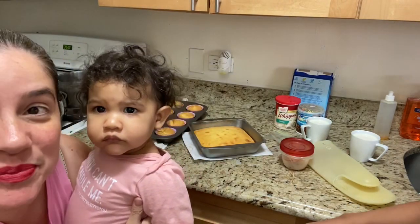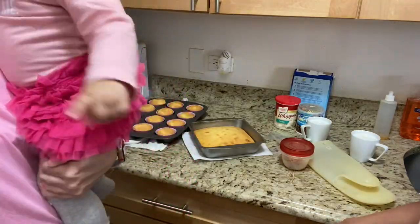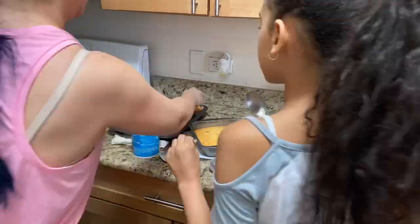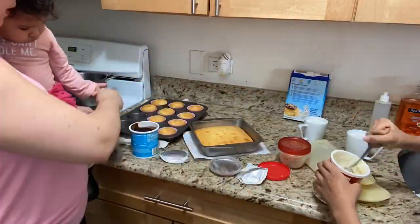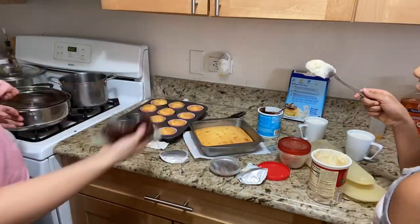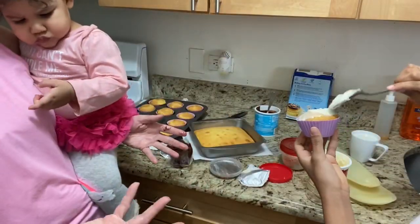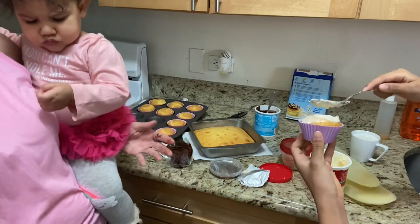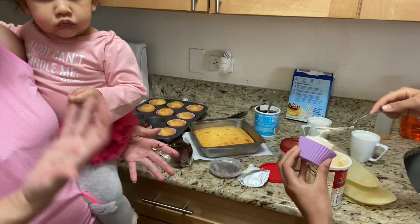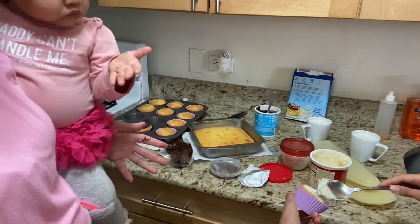Say hi, baby! Hola! Yay! Alright guys. So I wanted to speed up the process and show you guys, but it's kind of hard when I'm carrying the baby with one hand and I'm trying to do this. Now she has chocolate on her hands, which I'm pretty sure she wouldn't mind, but I don't give her chocolate yet — she's only one.